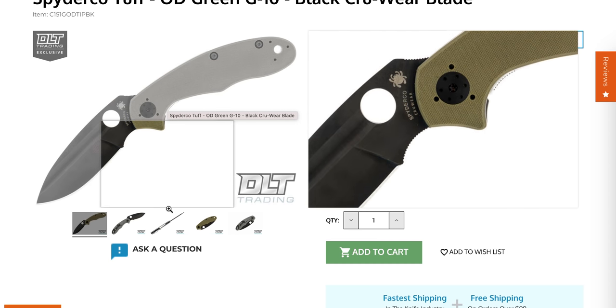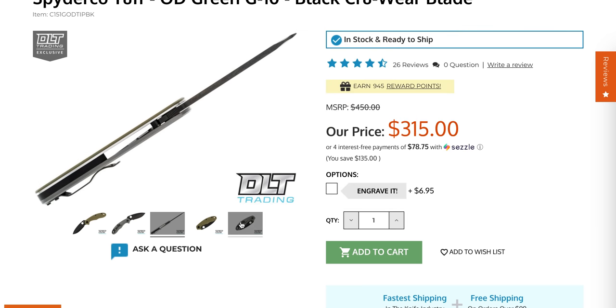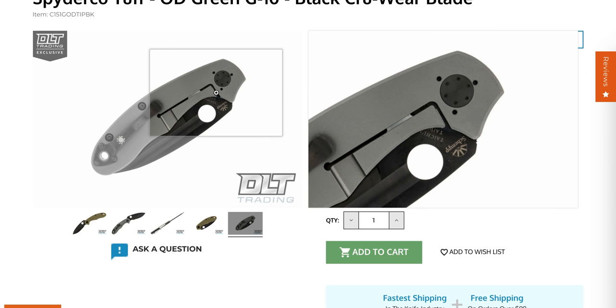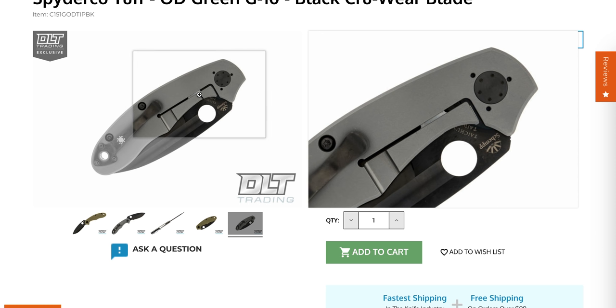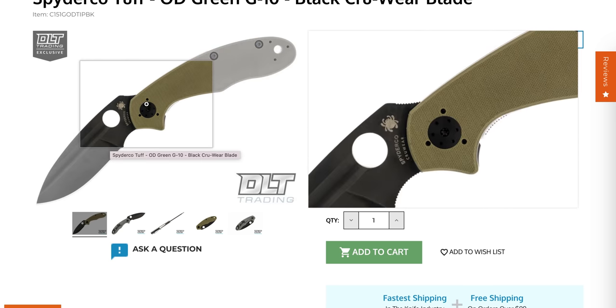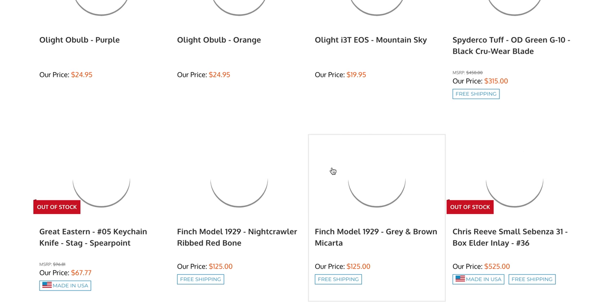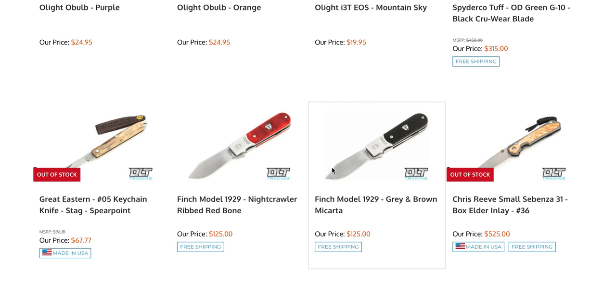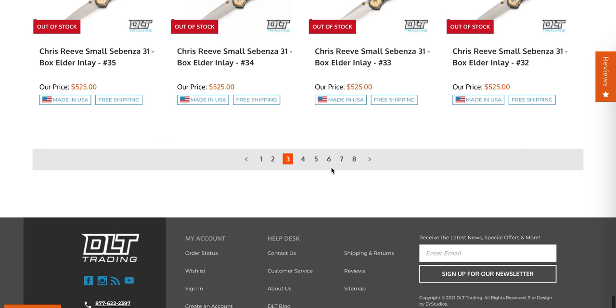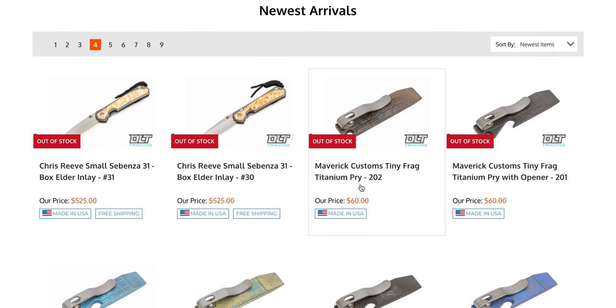The DLT Trading Spyderco Tough is still available — this is a tank of a Spyderco. Thick blade stock, thick titanium, and even though it doesn't look like it, it does have a lock bar insert. You can see the over-travel between the frame and the lock. It's a $315 knife and certainly one of the weirdest looking Spydercos I've ever seen, but it's purposefully built, very comfortable, and very smooth — running on phosphor bronze with Cruwear. Expensive but very capable frame lock.